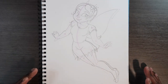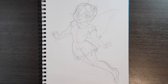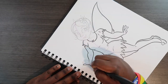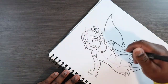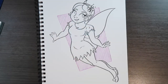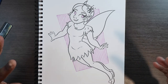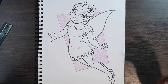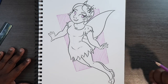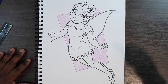That's what our fairy looks like so far — let me ink it so you guys can see the entire thing completely finished. Alright, that's how you draw a fairy, and I hope my tips on character design helped you in some way. If you liked the video and found it useful, give it a like and a comment. Subscribe if you haven't, tap the notification bell so you never miss an upload, and I'll see you in my next video.